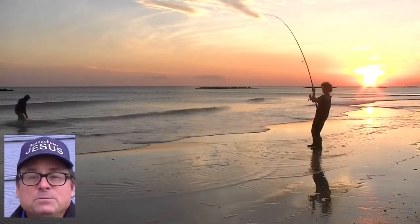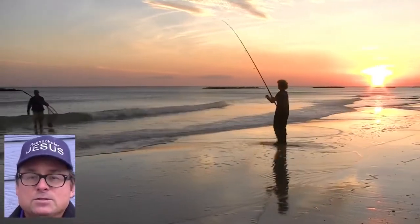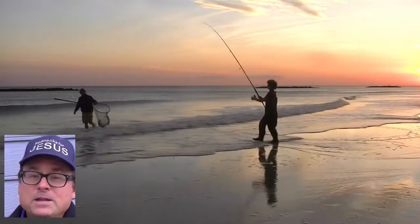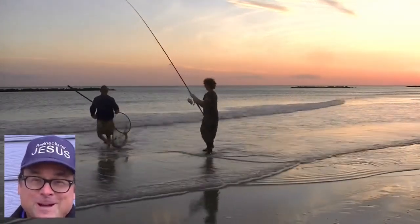In summary, we've been pleased with the Ugly Stick 12-foot Big Water spinning surf rods, not only from the beach, but also bank fishing freshwater and trolling freshwater as well.